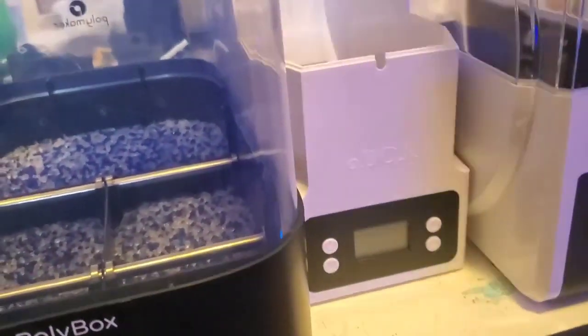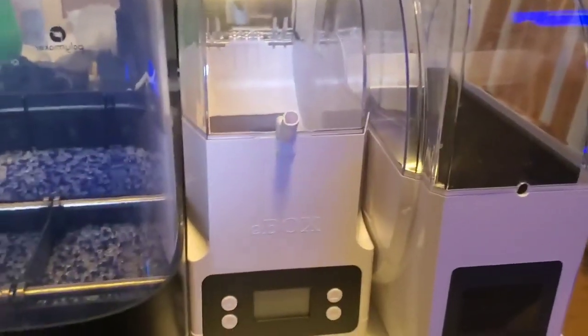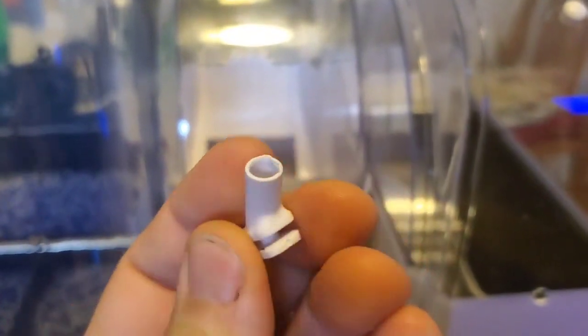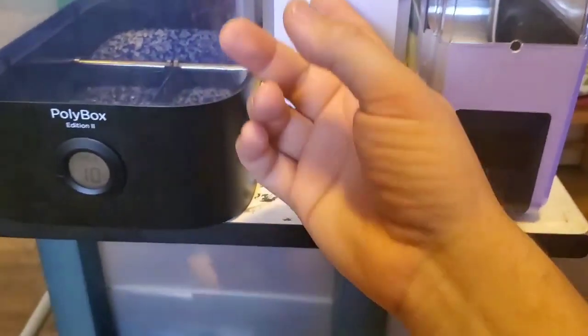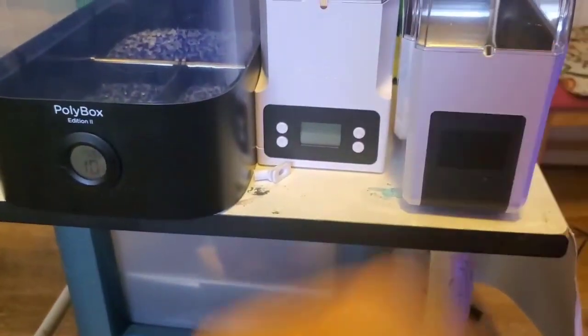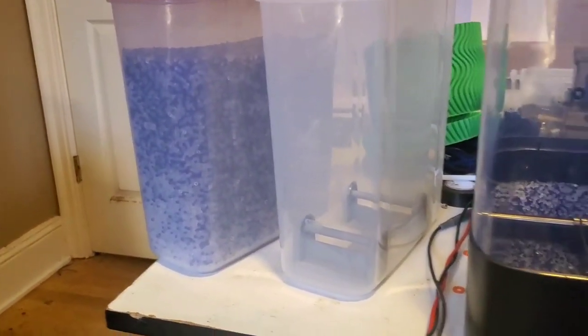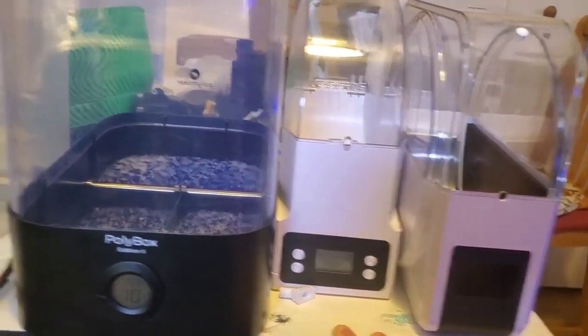Another issue: this box came with a small insert that you're supposed to put at the filament exit hole. What I experienced was that after a while it would pop loose, ride up the filament into the extruder, and get jammed in the extruder — you can see it's misshapen from being ground in there. I ended up just removing it and found it worked much better without. The idea is there — it's supposed to soften the hole where the filament feeds out — but I think the Tupperware solution just works so much better and so much cheaper. The end of the review is: don't buy any of this stuff unless you can't find Tupperware.